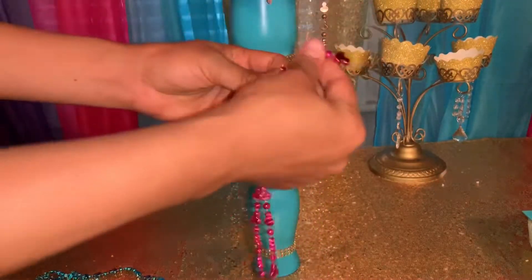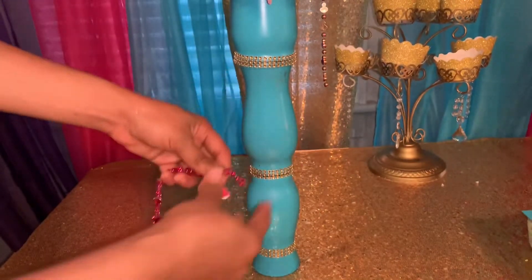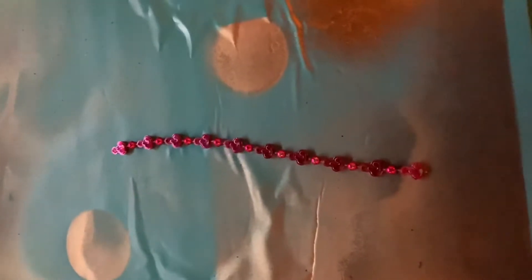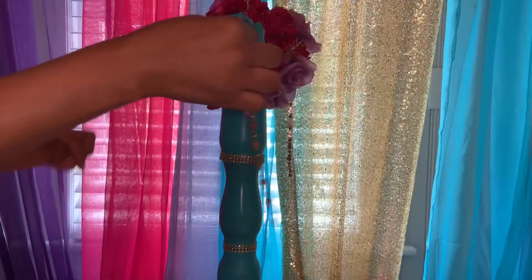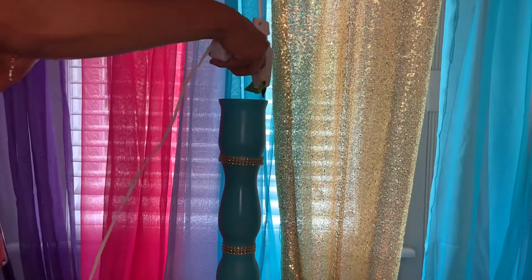I found these bead strands at Dollar Tree and bought a few. I cut them all to the same length, then spray painted them gold — spray paint one side, let it dry, turn it around, and spray paint the other side. After the beads are dry, put pins through the middle and attach them to the foam ball among the flowers.